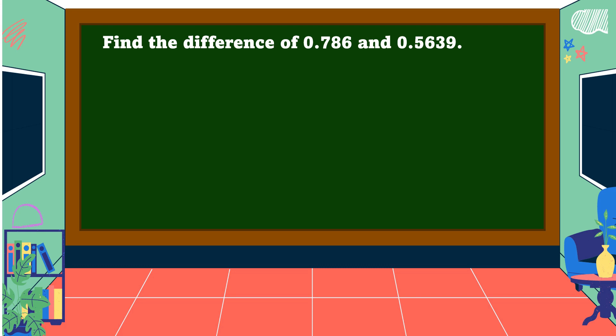Next example: find the difference of 786 thousandths and 5 thousand 639 ten-thousandths. First, arrange the digits in columns and align the decimal points. Then insert a zero in the empty decimal place value. Let's subtract: 0 - 9 cannot be done.